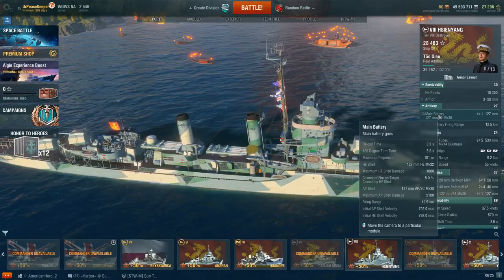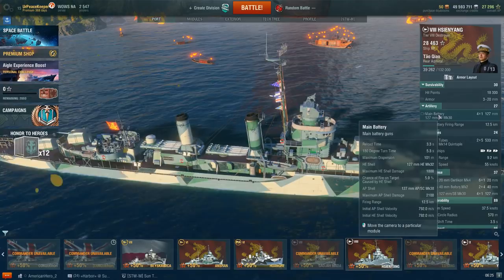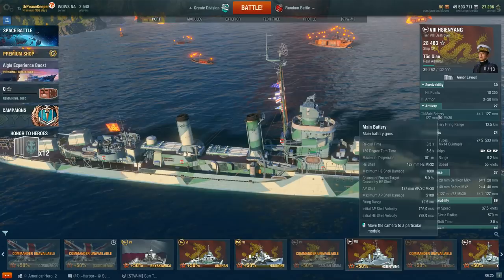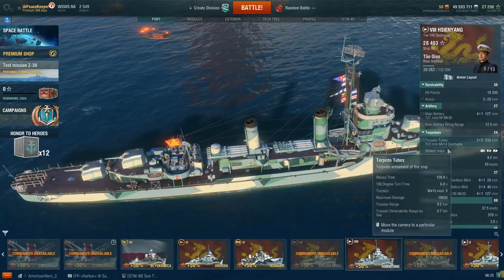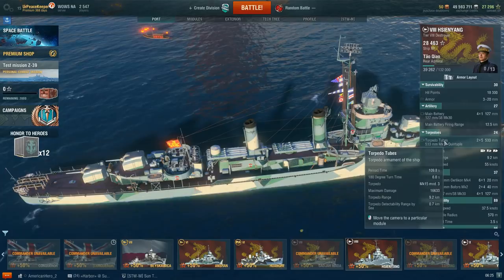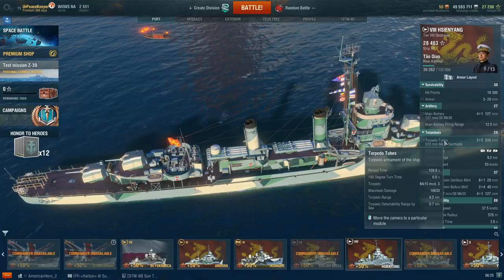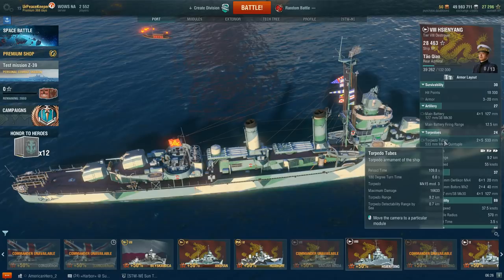Max HE shell damage is 1,800 with a 5% fire chance, and 2,100 AP shell damage if you manage to citadel an enemy cruiser. Shell velocity is 792 meters per second. For torpedo tubes, we have two quintuple launchers with 9.2-kilometer range and 55-knot speed. They do 16,633 damage, have a 110-second reload, a 6-second 180-degree turn time, and 0.7-kilometer detection range. The torpedoes are unbelievably slow.